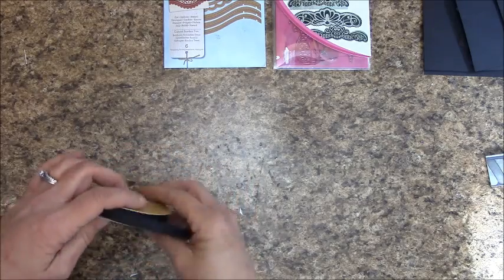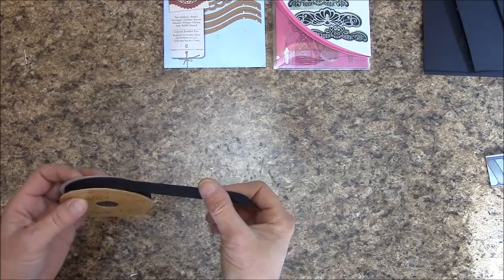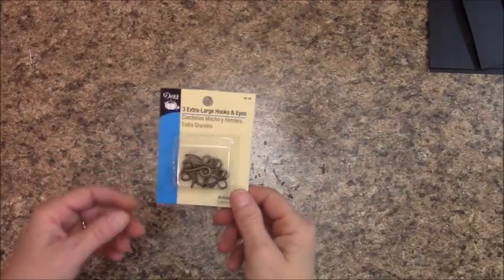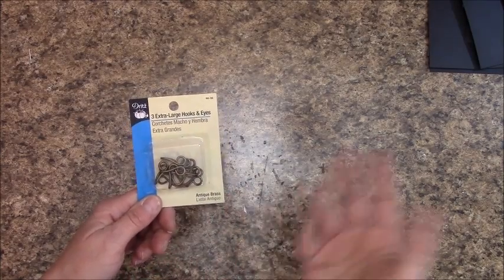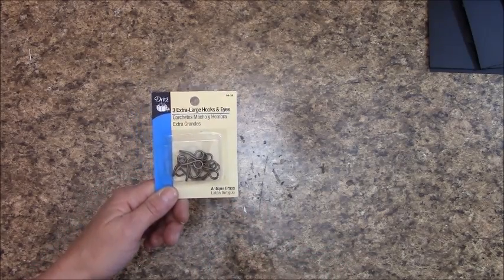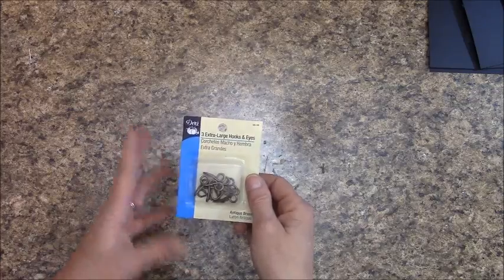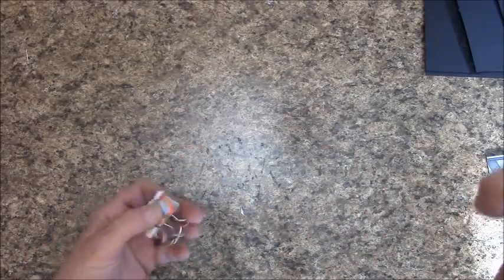You'll also want some black ribbon for your side closure that attaches to the Dritz — this is three-eighths of an inch wide, though you can go wider. You'll need Dritz for the side closure; three come in a packet so you'll have enough for three albums. It comes in antique brass, black brass, or nickel plated — I'm using black brass on this album. You'll want a binder clip handy just in case.